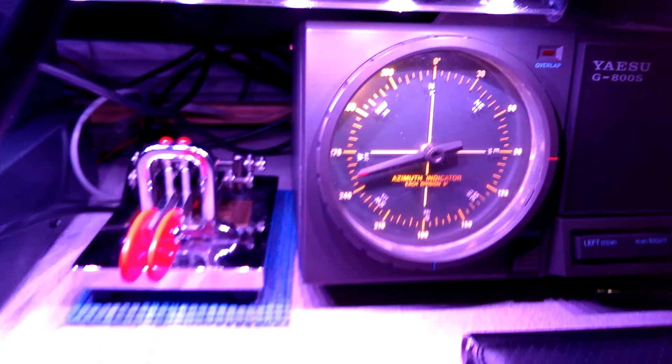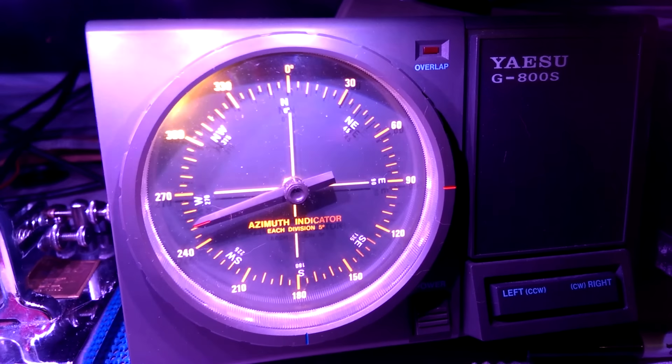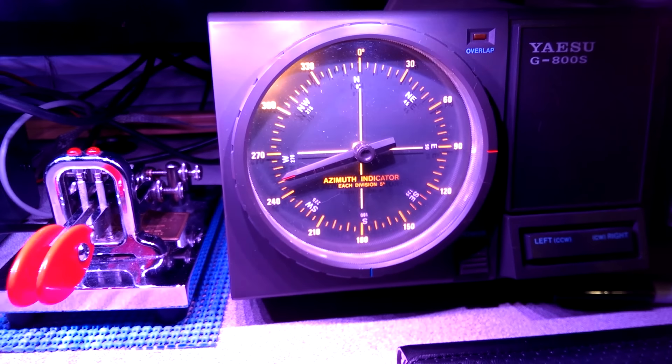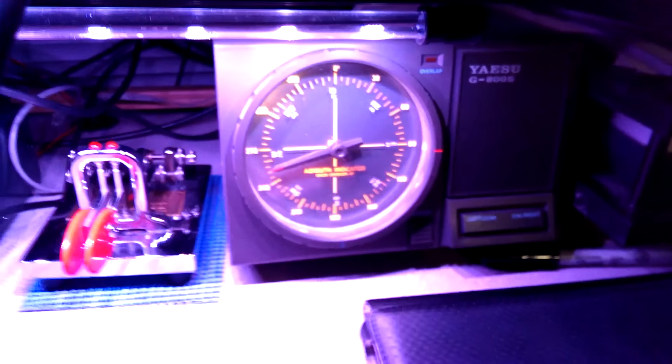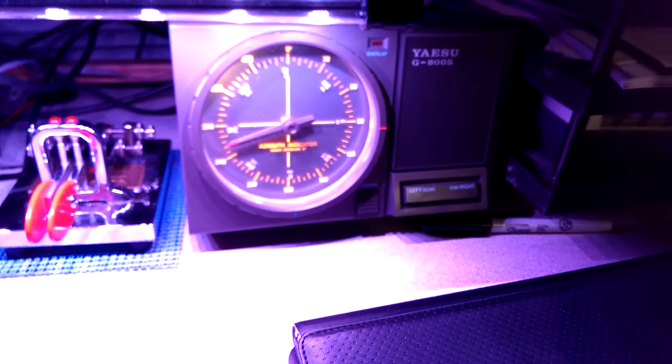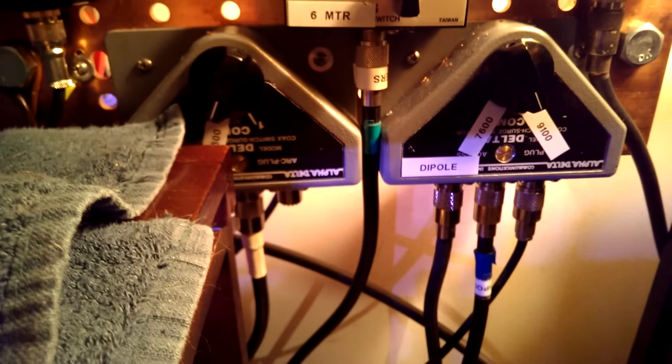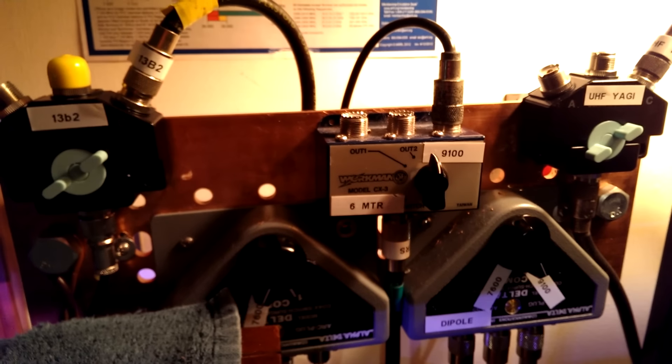Down at the bottom is a noise bridge, which is really good for cutting out static from plasma TVs and some types of man-made interference. It lets you connect your main antenna on one side and a sensing antenna on the other side, and you can phase them out. It doesn't have to go in-line through your coax — I actually run it through RCA cables, between my radio and the transmit-receive relay of the rig, so there's no clicking involved.